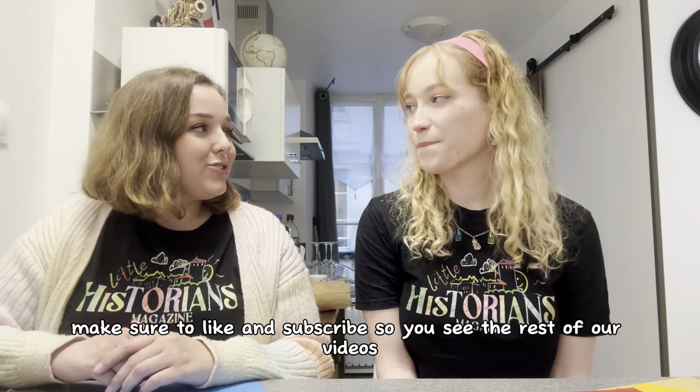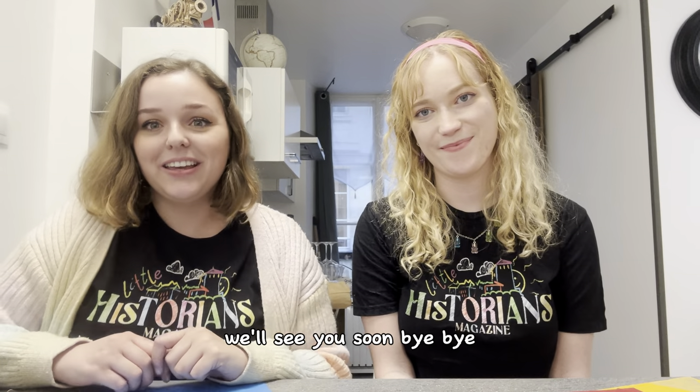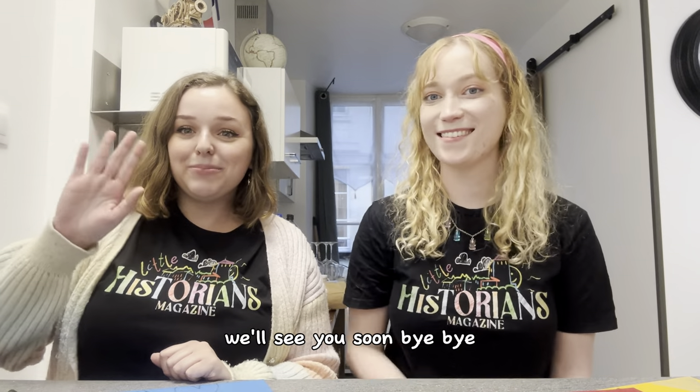Make sure to like and subscribe so you see the rest of our videos. We'll see you soon! Bye!